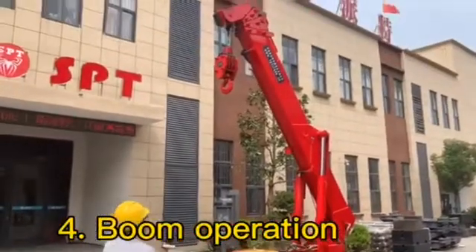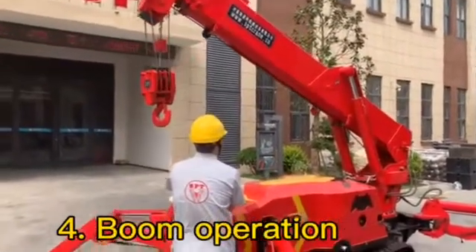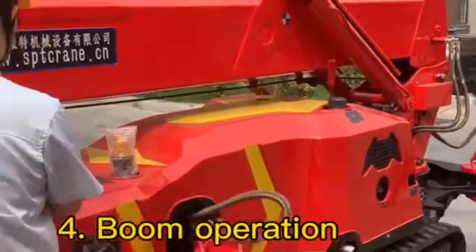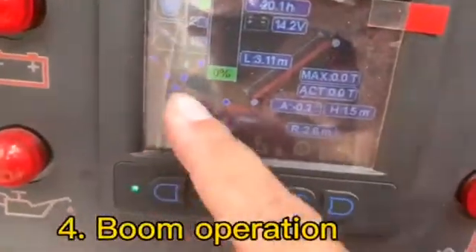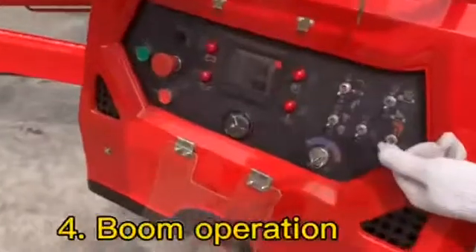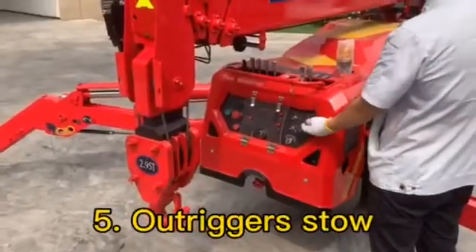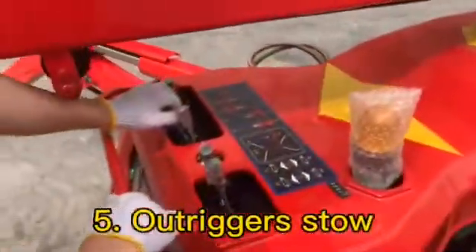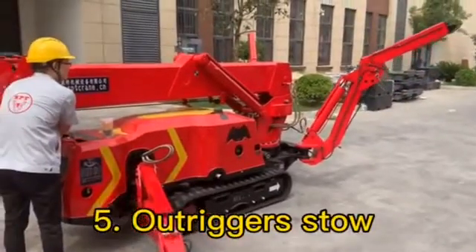When we finish the job, we will make the boom down. We must make sure the boom comes down to touch the sensor. The boom stool bubble on the screen will become blue, meaning the boom is properly stowed. Then we will also operate the hook stool. After that, we will retract the four outriggers — choose the outrigger mode, operate the four handles, make the crawler touch the ground, and then retract the four outriggers.